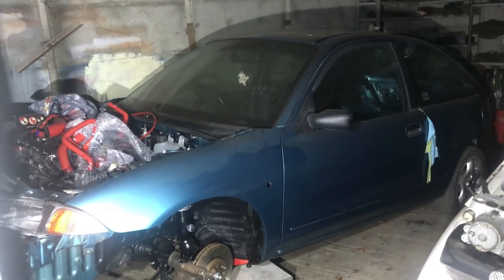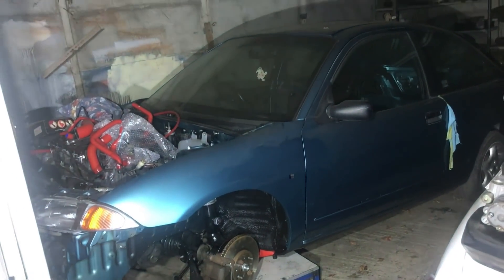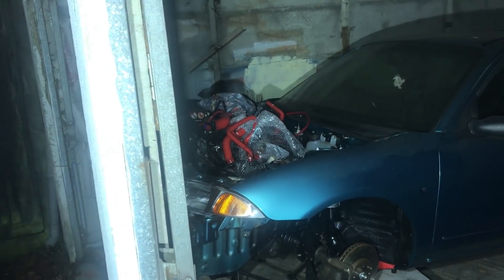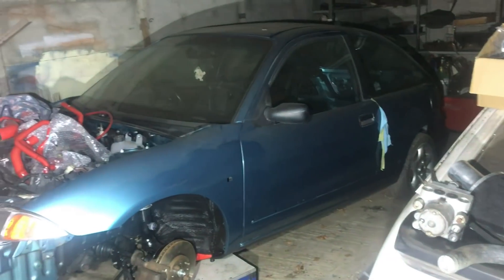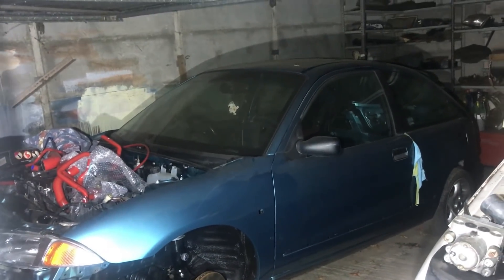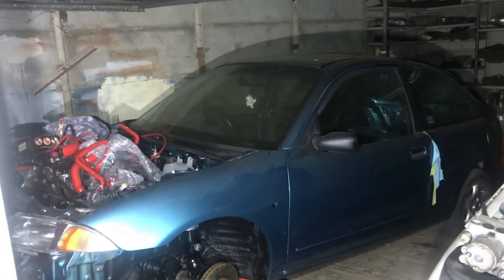This bit of video is no doubt going to be horrifically out of order with others, but I have come down to the garage tonight because I've just ordered some headlining material for the bubble. I wanted the old headlining board out of the way in my garage, so the sooner I can get it retrimmed and inserted back in the car, the more space I win in my workshop.